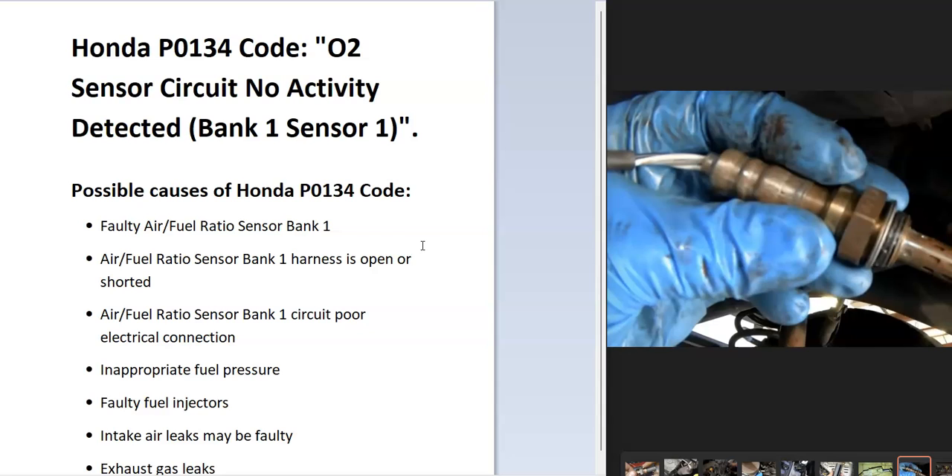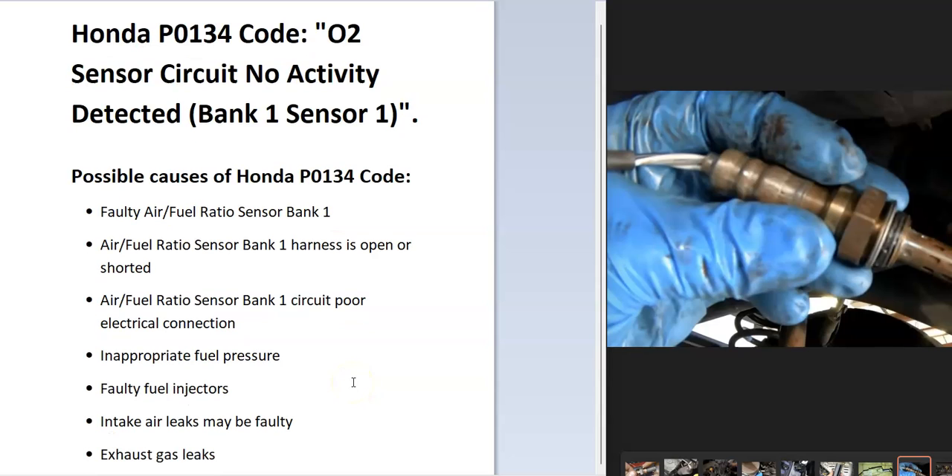The most common cause is going to be a bad sensor, but it could also be in the wiring — an open or short or something along these lines. In some cases it could also be something going on with the fuel, like faulty injectors, which can clog up these sensors. That's not so common, but if you swap the sensor out and the code comes back, you might have a faulty injector.